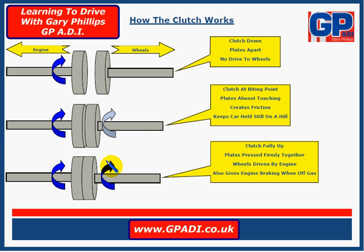The third diagram shows us the plates are fully together, and that's when the clutch is fully up. At that point the engine is driving the wheels continuously, so the power created from the engine is transferred to the wheels and it drives the wheels. Hopefully that's helped you understand a little bit more about the way the clutch works and how to use it. Look forward to seeing you again soon.